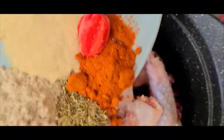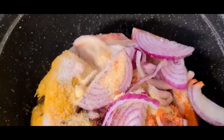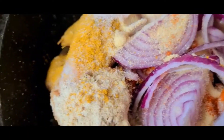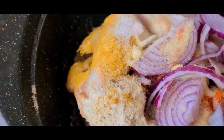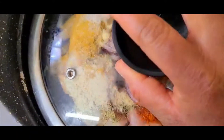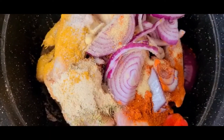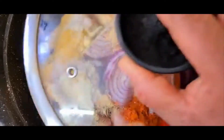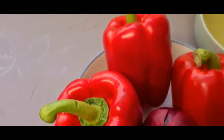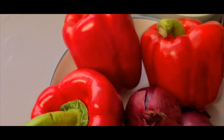Go ahead and add the chicken, then go ahead with the spices. I'll cover it and bring this to a boil for five minutes first. If I need some water I will just go ahead and add water.